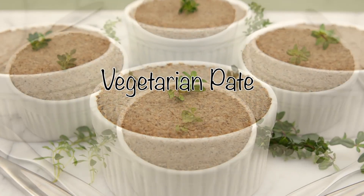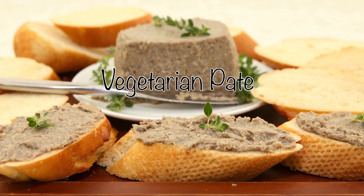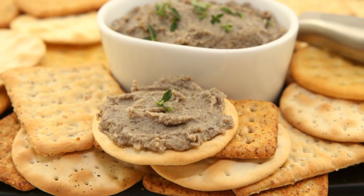Hey friends, this week I'm sharing a recipe for vegetarian pate. Easy to make, this pate has so much flavor and texture you'll be amazed it's meat-free. I hope you enjoy the recipe.